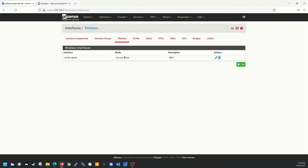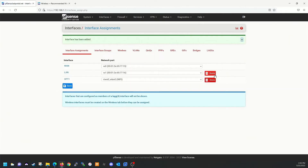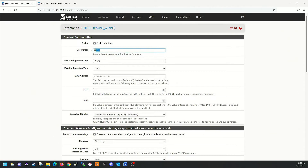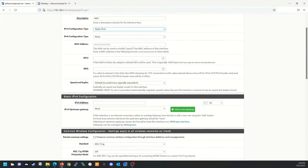Now that we've got that done, let's go over to Interface Assignments and add our Wi-Fi card. It's been added. Let's go into it, rename it to Wi-Fi, and enable this interface. I'm going to give it a static IP of 172.16.0.1 with a Class C subnet mask.